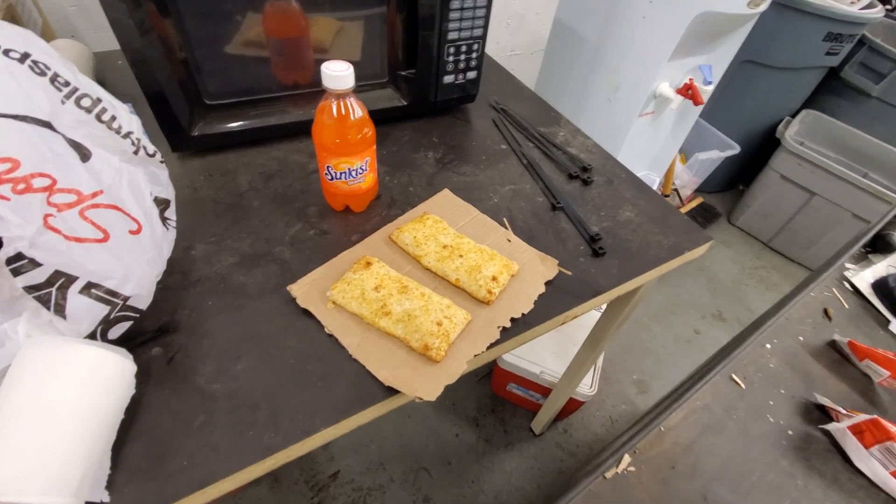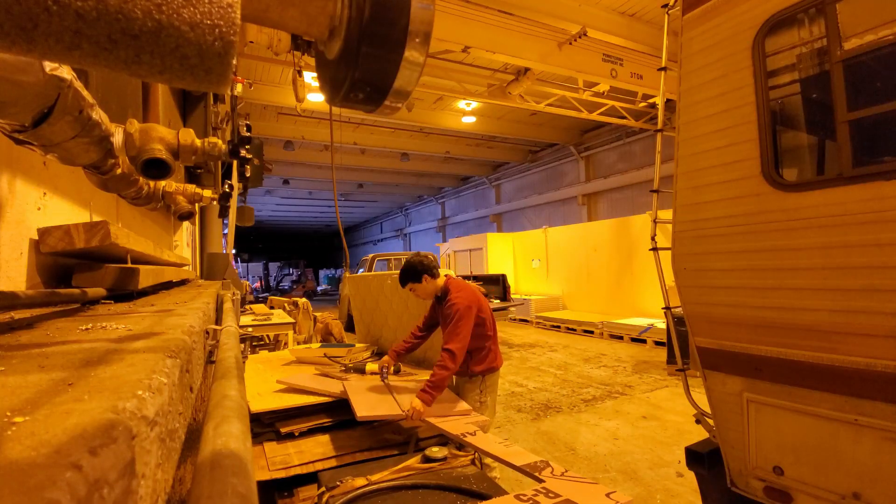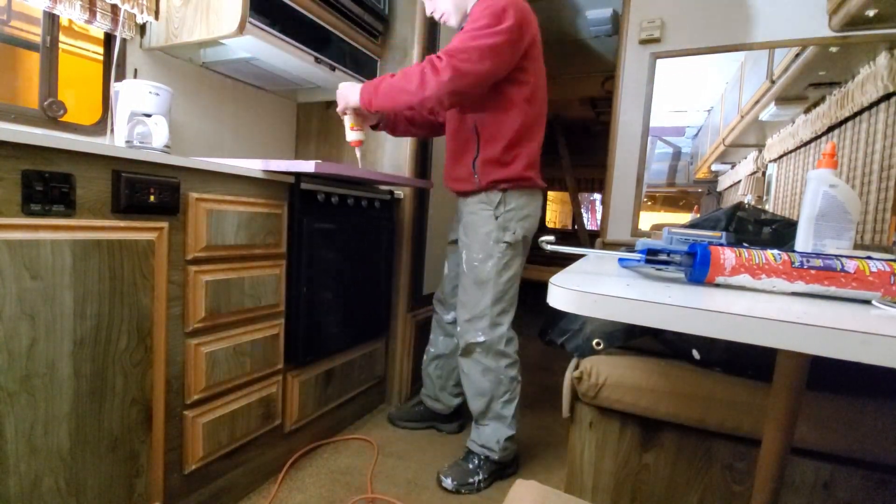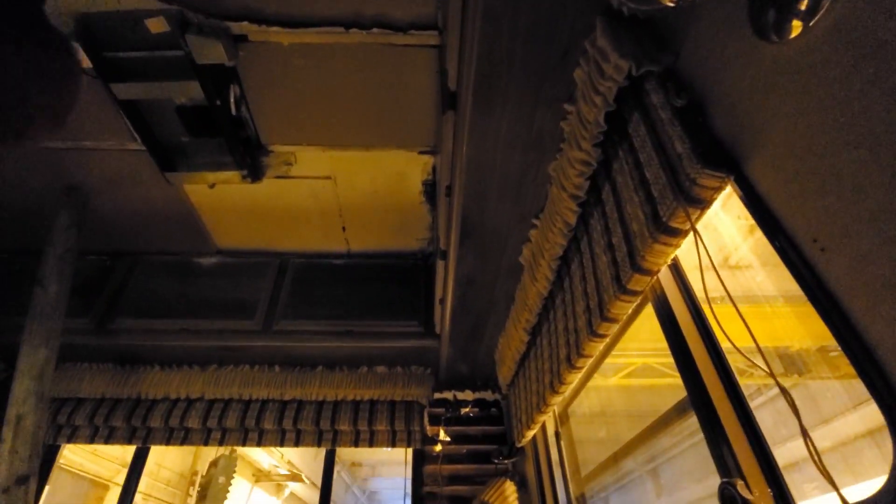All right, a quick gourmet lunch stop on my gourmet cardboard plate. I'm done with the lunch break and now I just have to finish up adding the foam in there. So that's what I'm doing now — cutting it to size and gluing it up, and I use the wood to hold it in place.